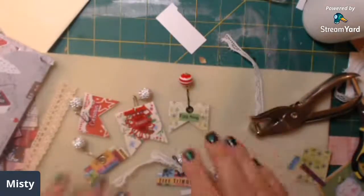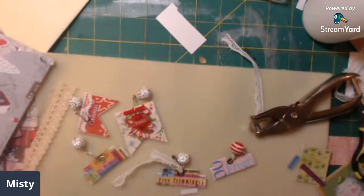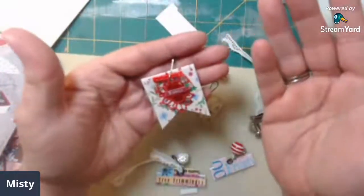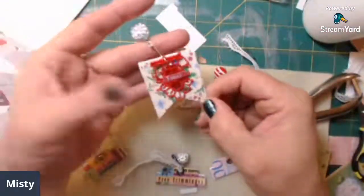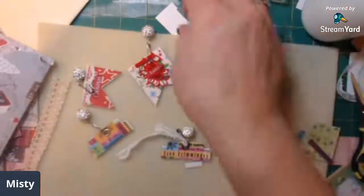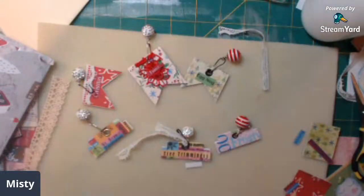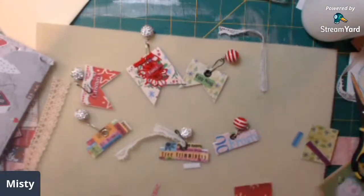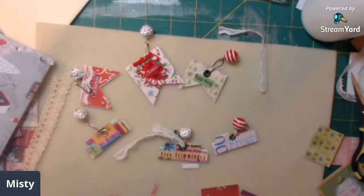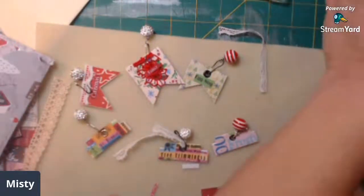And like I said, another take on your tabs, your page flags - just another way to use them. Then you can make them bigger and make them into little paper clips, there we go - paper clips, that's what I'll call them. I hope you guys enjoy this video. I will probably be doing a lot more of these kinds of things for my books - just make them up ahead of time and have them in your stash so when you go to create your books you'll already have them made.